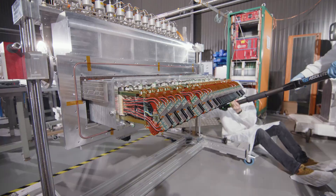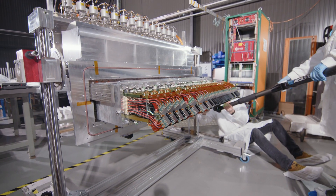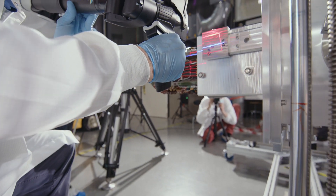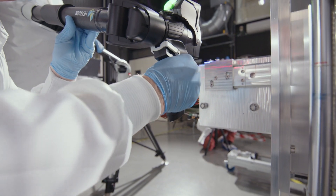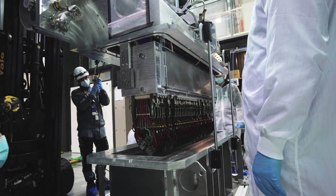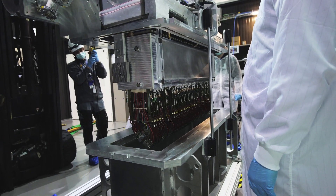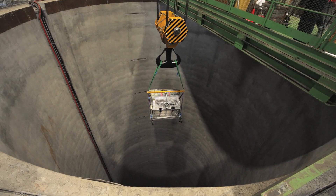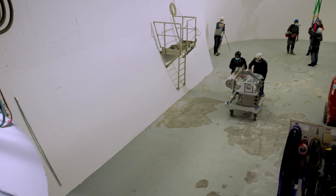We've just finished installing the VELO, which is the vertex locator of the LHCb experiment. This requires an incredible preparation. The detector arrives at CERN, we prepare it on the surface area at LHCb, then it's packed into a special tank which will protect it while it's lowered 100 metres down the shaft into the experiment.